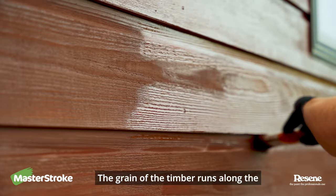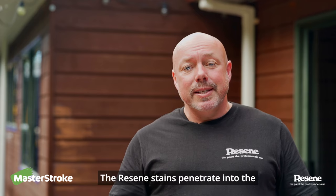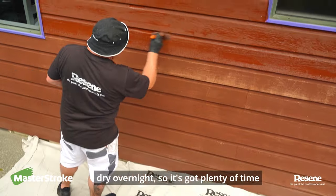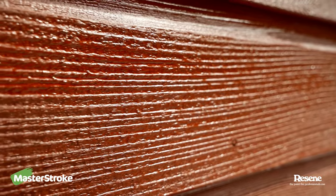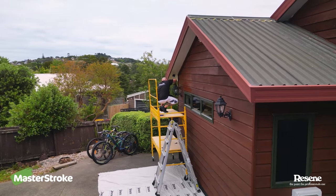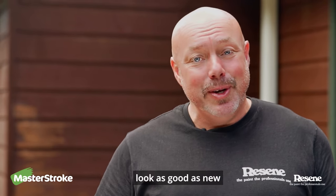The grain of the timber runs along the lengths of the boards and isn't smooth — it's got peaks and troughs. The Razine stains penetrate into the timber, so it's really good at hiding all those little imperfections. Finish your first coat and then let it dry overnight so it's got plenty of time to penetrate into the timber. The next morning, if any area is still a little bit wet, leave it for another day to dry. But if your timber is dry, go ahead and apply your second and final coat. Once that's finished, your house will look as good as new.